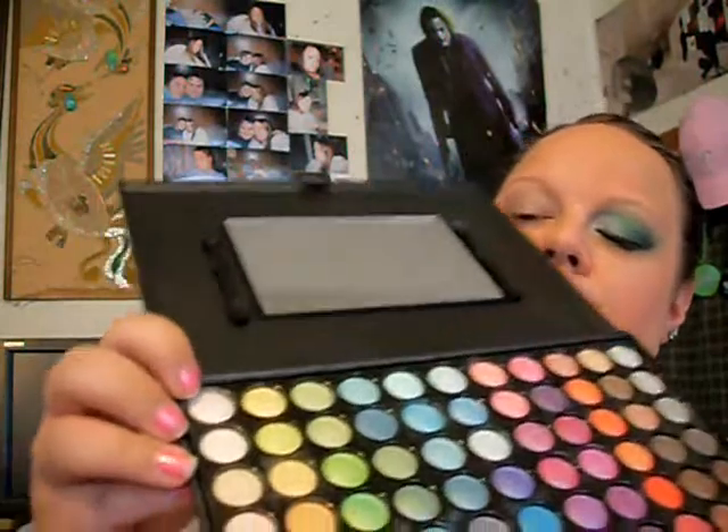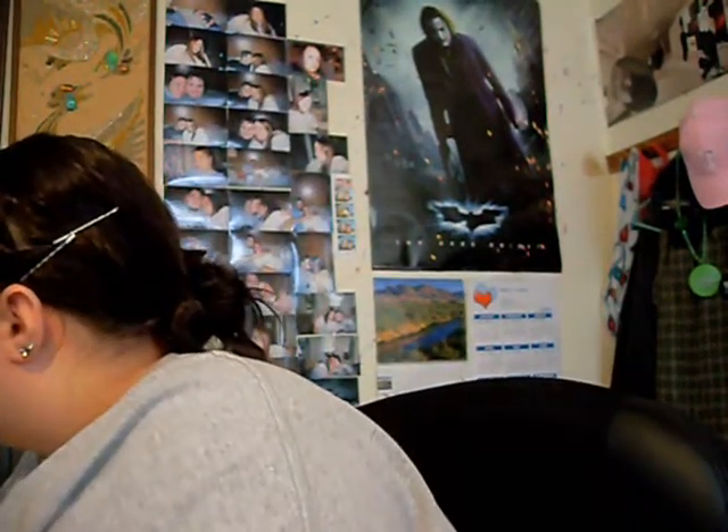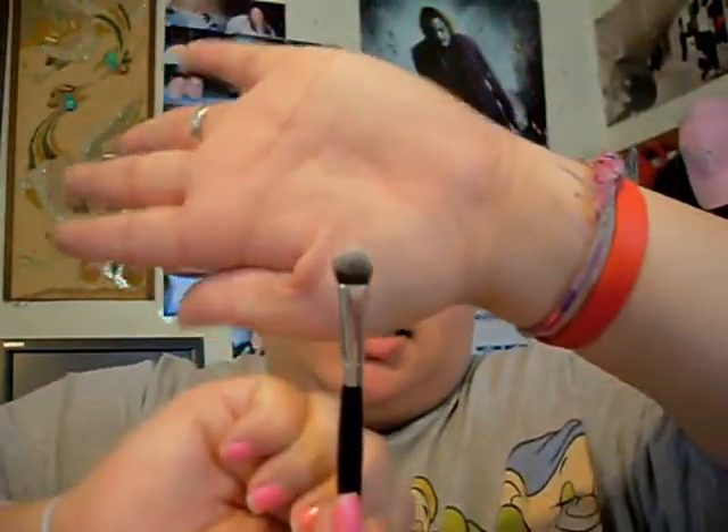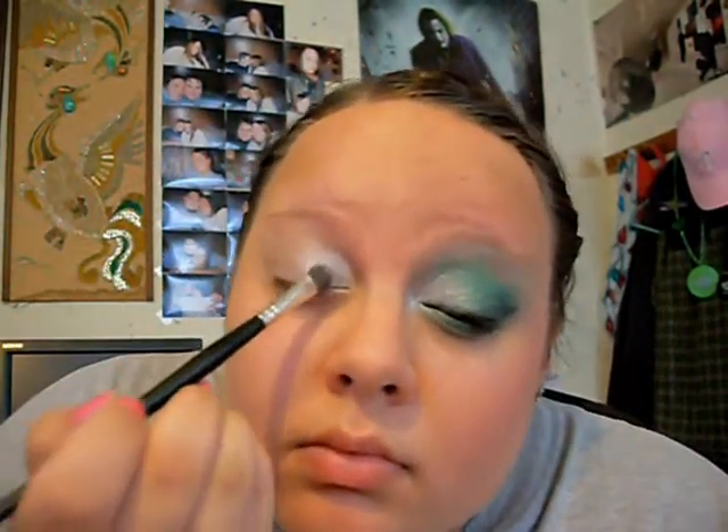Now today we're going to be using our 80-inch shimmer palette, and I'm just going to be taking this white right here, and you're going to put it in the first half — the inner corner of your eye. I'm just taking a small shader brush like that, and you're just going to pack that color in. Put it in the inner tear duct area, and that just brightens up your eyes.